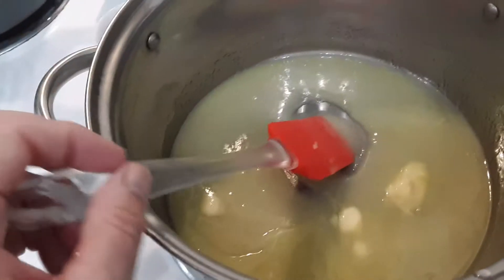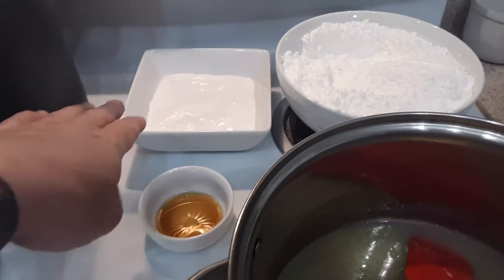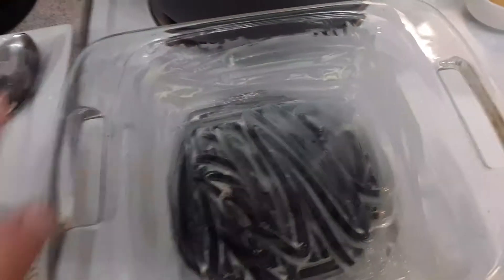I'm going to bring this to a boil, and after it starts boiling I'm going to add my powdered cheese and powdered milk mixture, then add my marshmallow cream and my vanilla. Immediately after we're done with that, we're going to place it into this — I think it's an eight by eight pan.